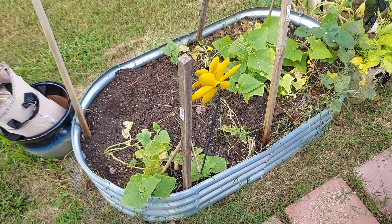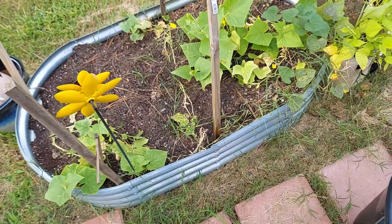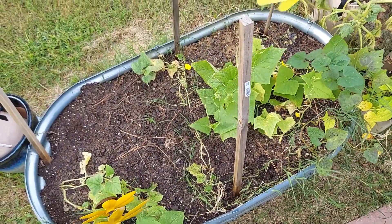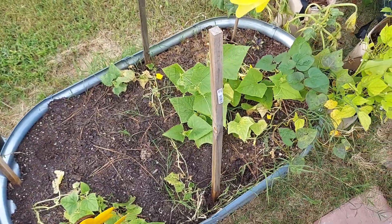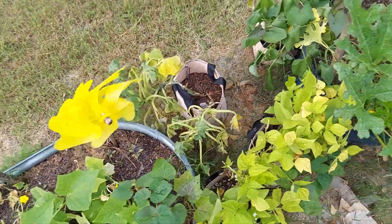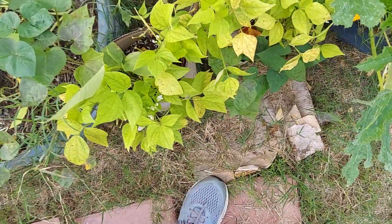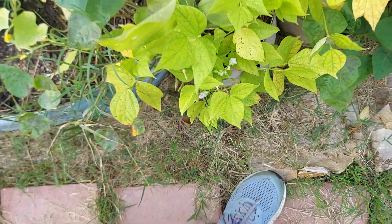Quick update: the squash ended up getting powdery mildew so I pulled it out. We got the cucumbers in here right now — they're flowering, but I have not seen any fruit yet. Everything else is still holding on.